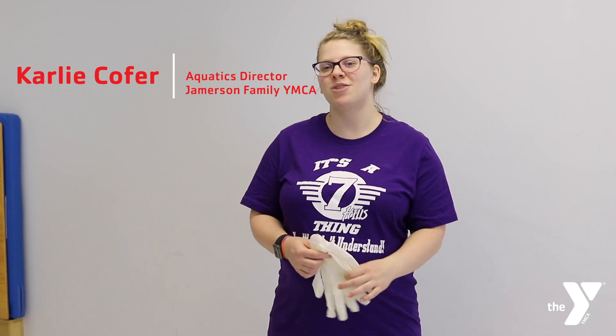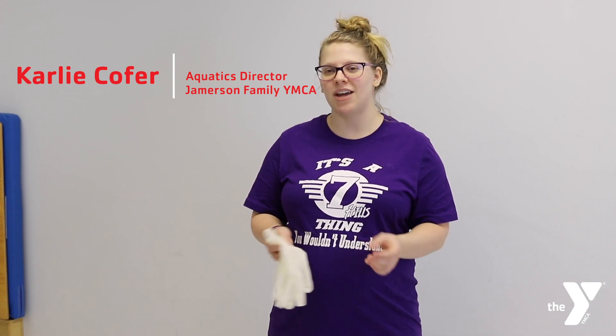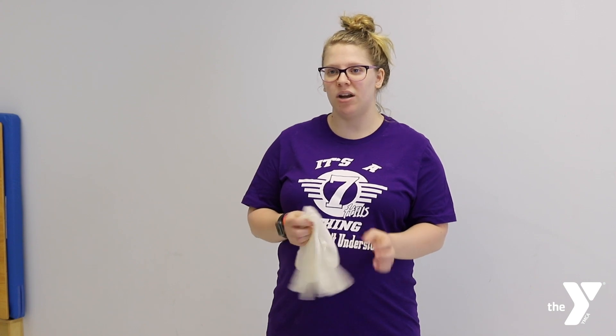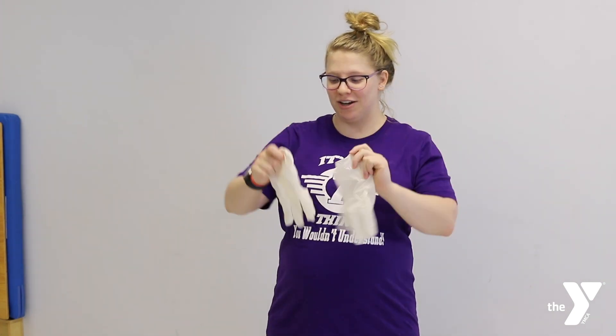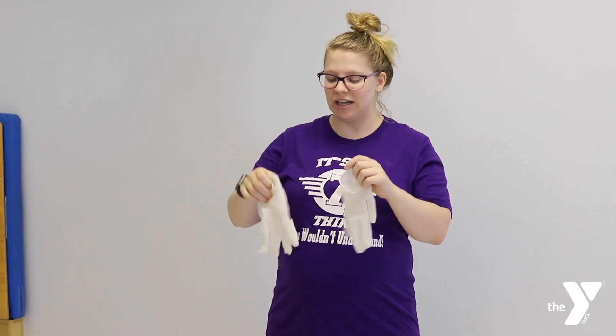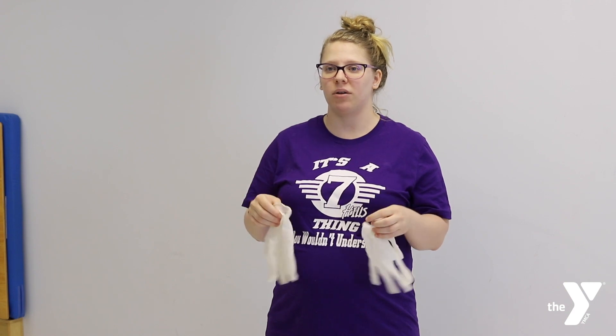Hi everyone, this is Carly. I am the aquatics director at the Jamison Family Y. I'm coming to you today to talk about PPE, which stands for personal protective equipment — gloves — which is a very important thing right now as we are going through COVID-19. I'm going to demonstrate today how to properly put on our gloves and how to properly take them off.